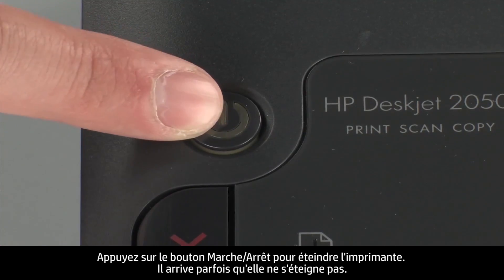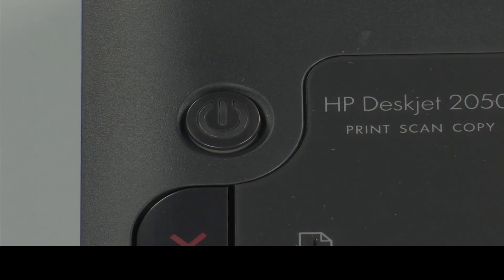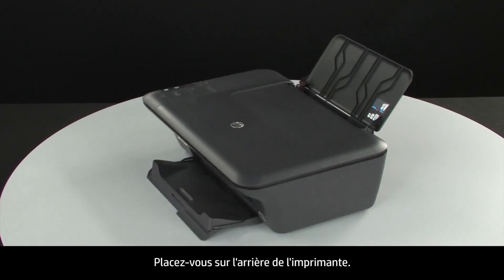Press the power button to turn off the printer. In some cases, it may not turn off. Whether or not the printer turns off, in the next step we need to unplug the printer. Turn to the back of the printer.